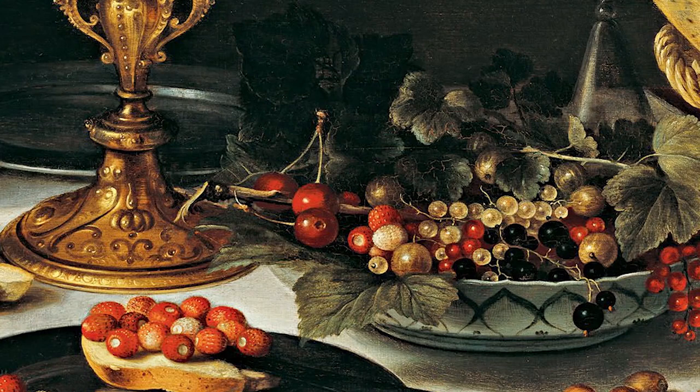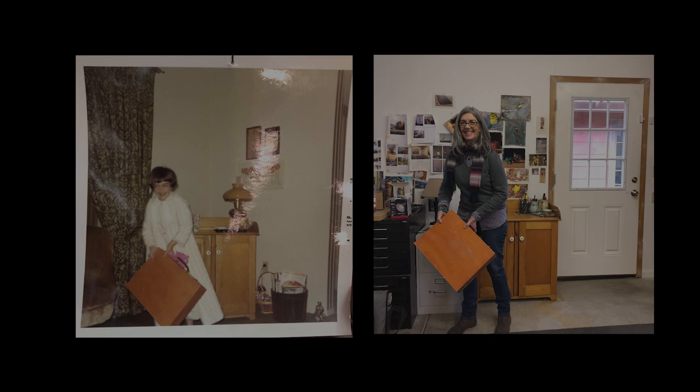I had the idea of doing a still life workshop after looking through books and admiring some examples of Dutch still life paintings — amazing. Then I came across this Walter Foster book, one that I've had since I began painting some 50 years ago, and I had a really nostalgic moment right then.